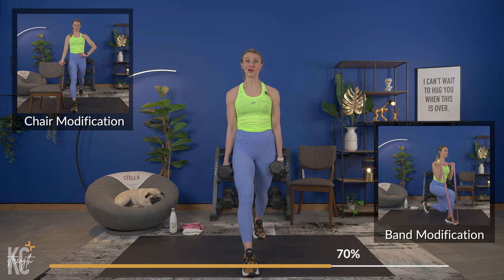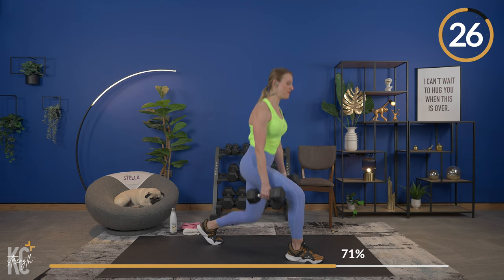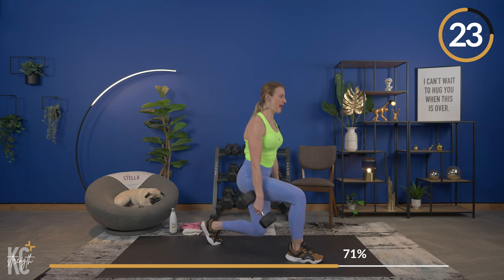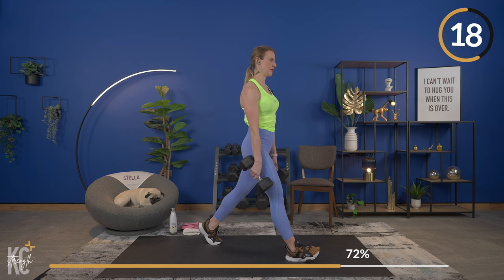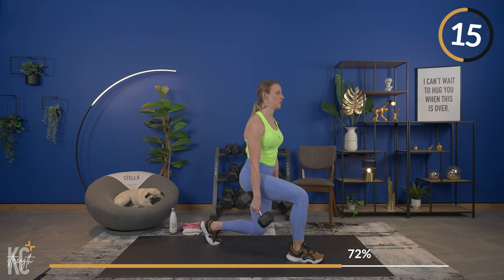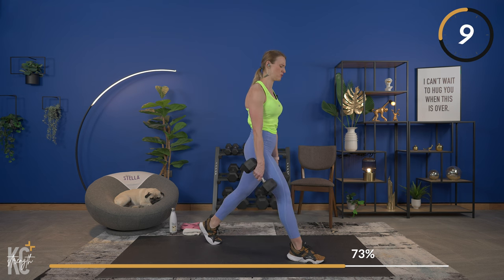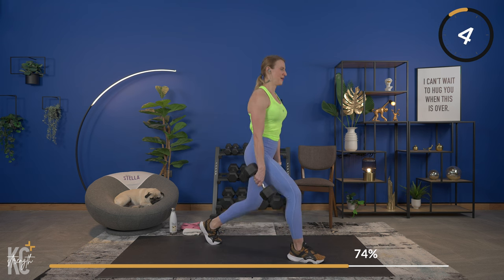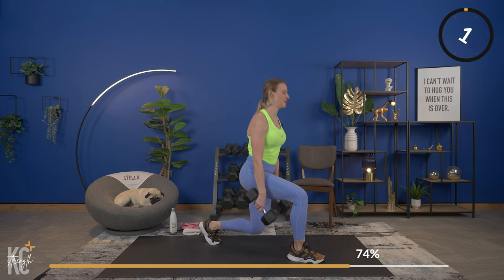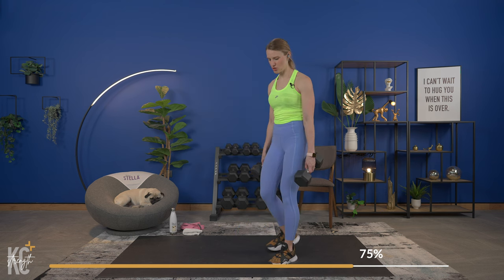Going in three, two, one — here we go. Down and up. If you have a mirror to check your form, do that — it really helps to see what you're doing. Weight is in the heel of the front leg and press. This is the last time for each of these exercises, so let's really focus and make it count. You are so close — last one down and push.